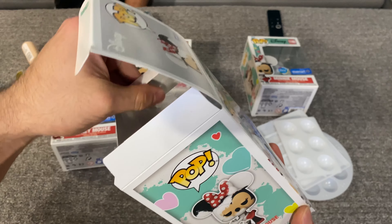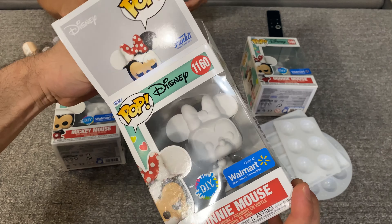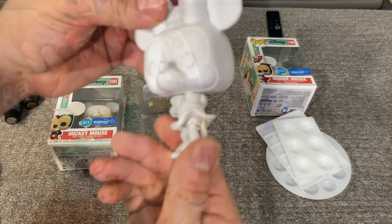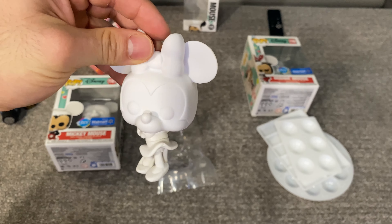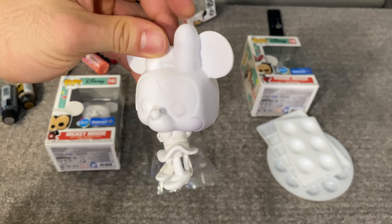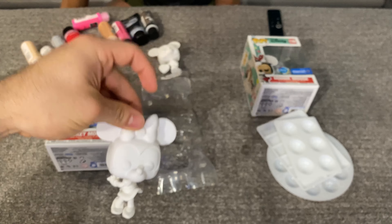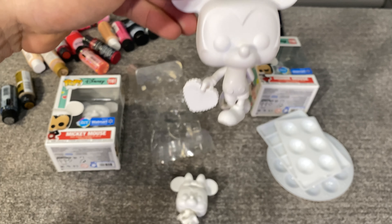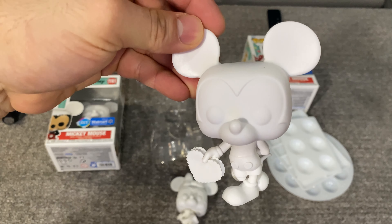Get Minnie out of here. Here's Minnie — she's really cute, such a sweet pose. And I'm going to work on her. Mickey's adorable too. He's got his little crisscrossed feet.